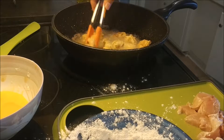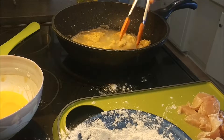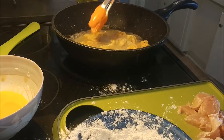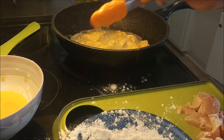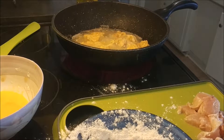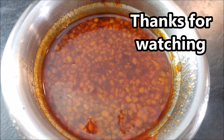Just drizzle the sauce on top of your chicken, no matter what style of chicken you choose or any type of meat that you choose, and enjoy your meal. The sauce is a sweet, spicy sauce and it pretty much will go good on anything. It also is a great dipping sauce that you can just use for dipping.